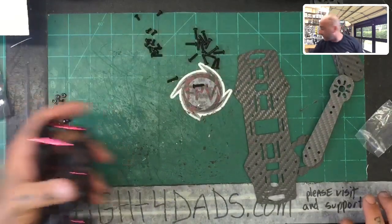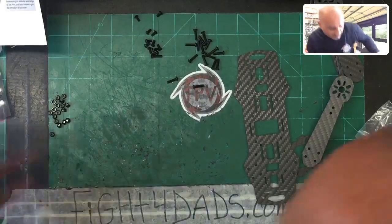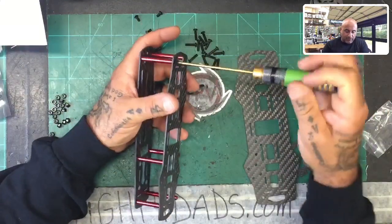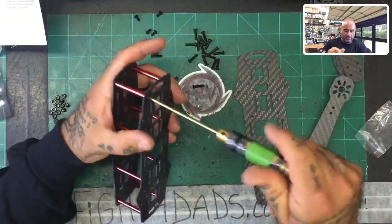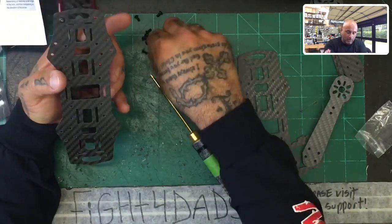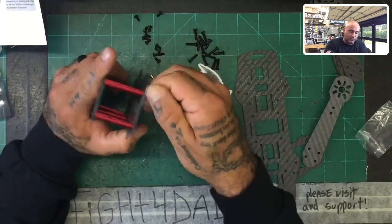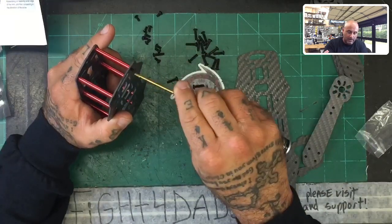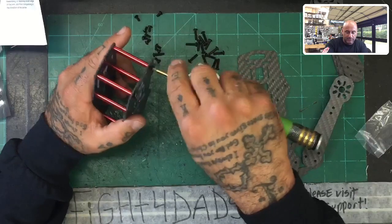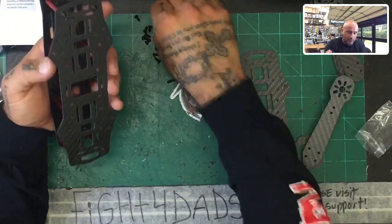You're going to want your screwdriver for this. The reason I'm saying this is that if you do not have something to make up for the gap, you will end up bending the carbon fiber. Now I have three millimeter spacers, and if you have them you can use them to fit this in. Since they don't come with this kit, I'm not going to use them, but I'm going to show you how I would assemble this so you're good to go.